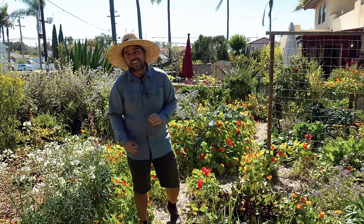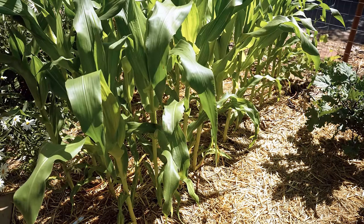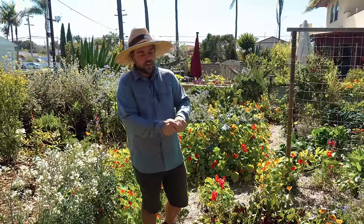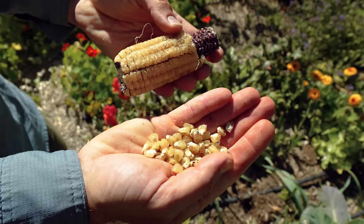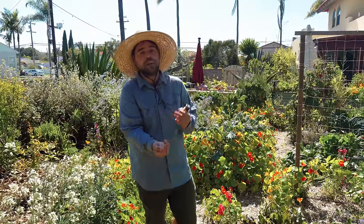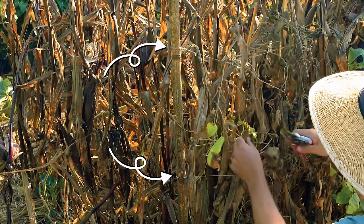You can technically transplant corn — it's totally fine — but the problem you run into is that it can oftentimes blow over. When it's planted directly in the ground you get much better root development. The corn is not going to blow over and it's just generally going to be producing better for you. When I have transplanted corn in the past I ended up having to tie it up and support it because it actually blew over in the wind.